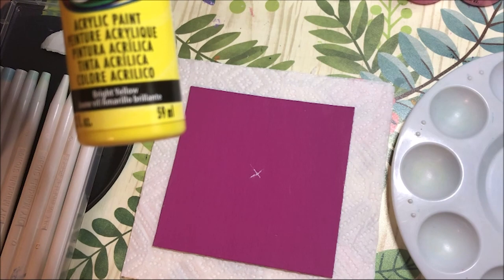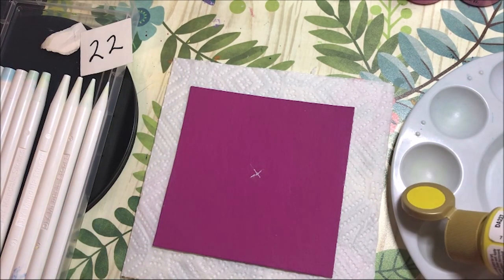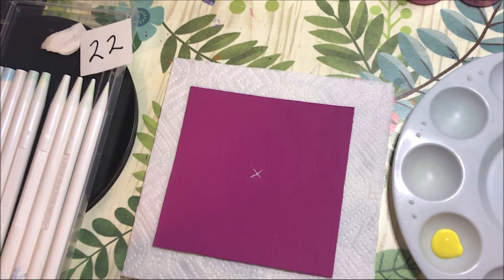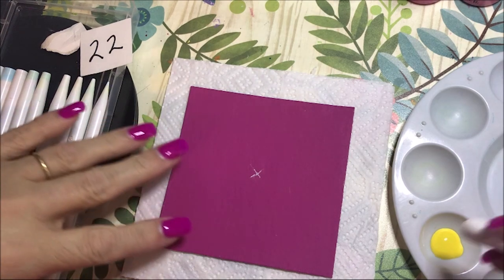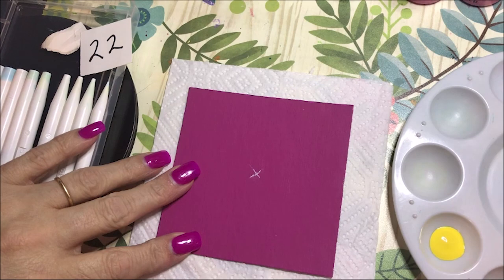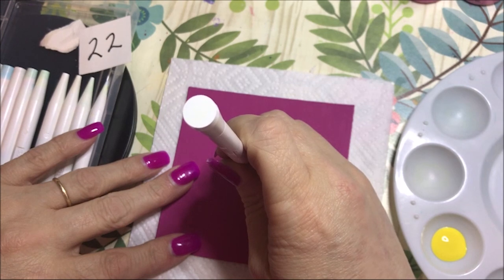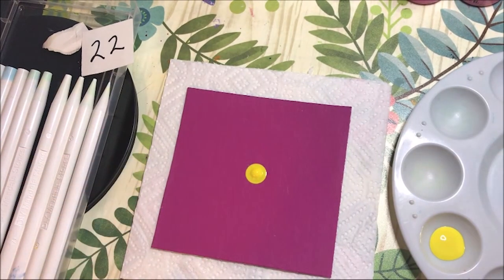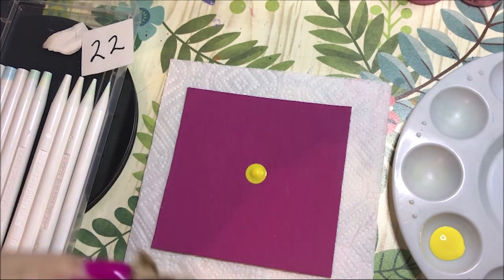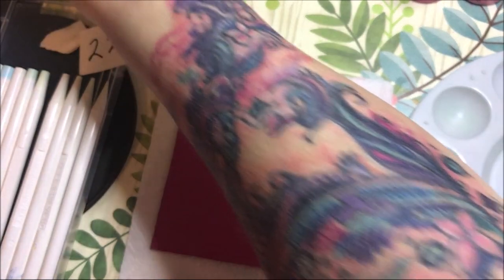This is number 22 and I'm going to do a yellow dot for my center using this bright yellow color, using DecoArt paints today. My idea is to do mainly bigger dots with teeny tiny little dots in the center of them, and then do dots around that. So I'm going to use all bigger dots.